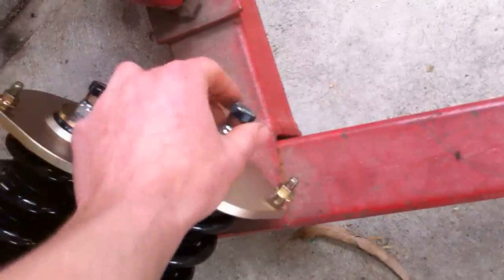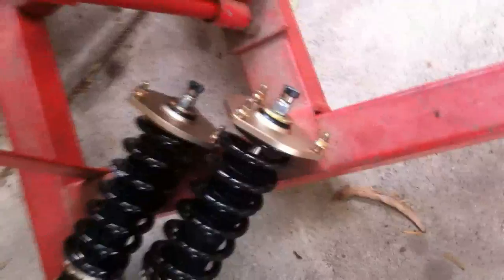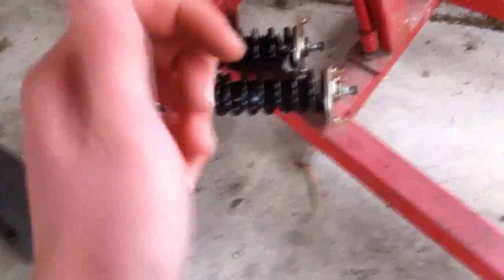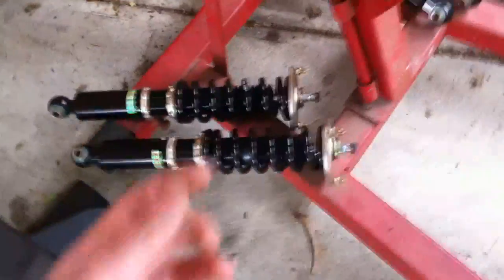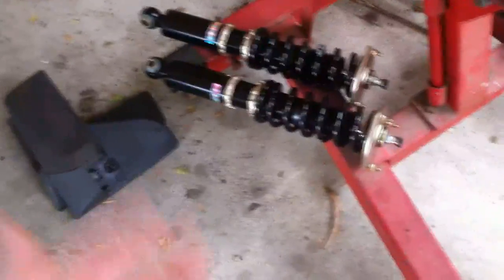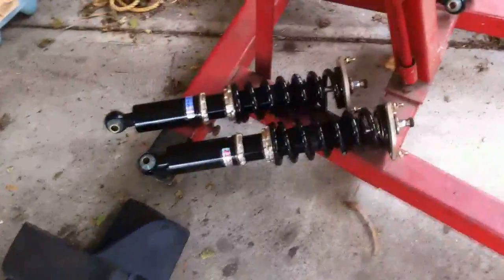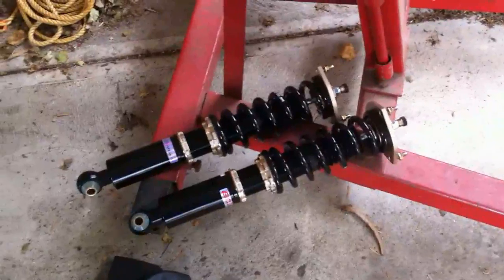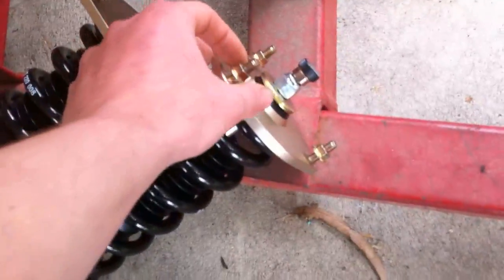They've also got damper settings on the top — I think it's a 30-way adjustable damper. So if you put it all the way up to 30, it'll be really, really solid — basically no suspension at all. Or if you put it on one or zero, it'll be pretty soft. Compared to a normal car it'll still be hard, but relative to 30, you'll like one. So yeah, basically these just go on with three nuts, and then on the bottom it's just secured with one bolt. The rears are really easy — the fronts are a little bit more complicated, and when we get to the fronts we'll show you.